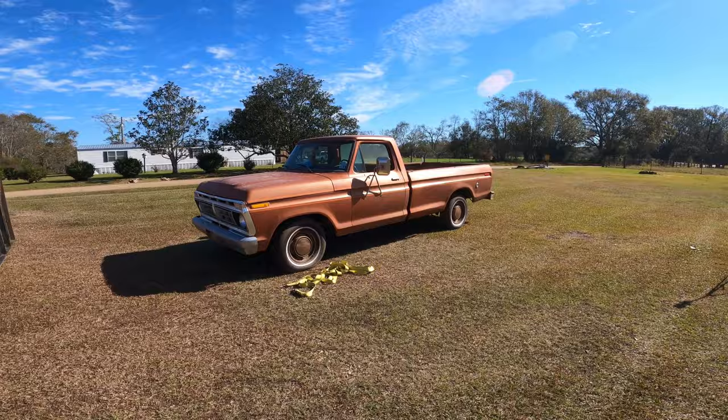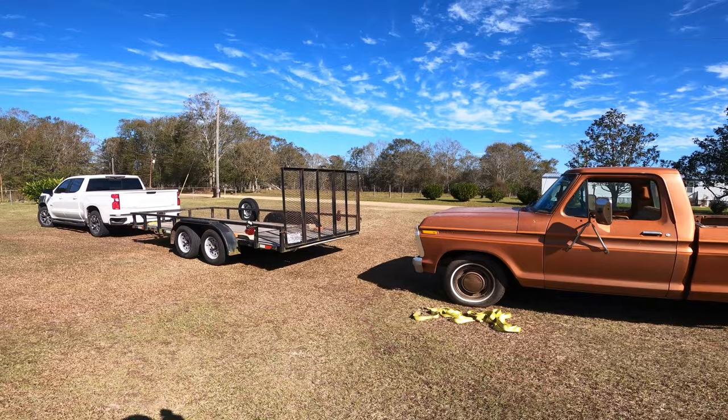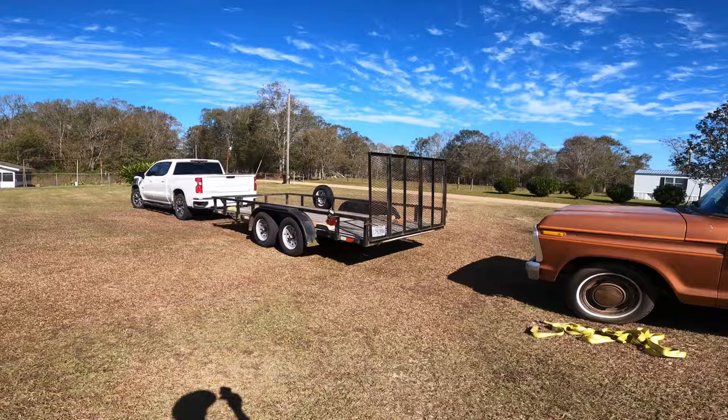If you're ever wondering how to load a vehicle onto a trailer that don't run without a winch, watch and learn. A lot of people say it can't be done, but I've done it a dozen times.